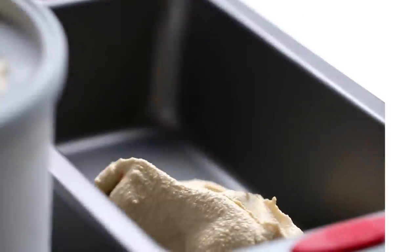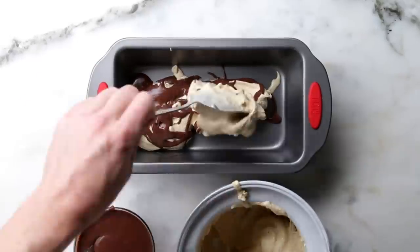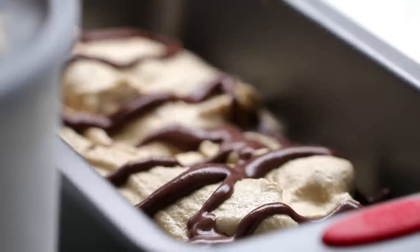So we'll put maybe a half-inch layer of ice cream and then drizzle in the fudge, and then another half-inch layer of ice cream, drizzle fudge over that. And by the time it freezes, it'll scoop just really beautifully and get these nice, thick, distinct ribbons coming through.